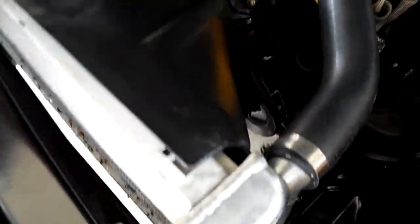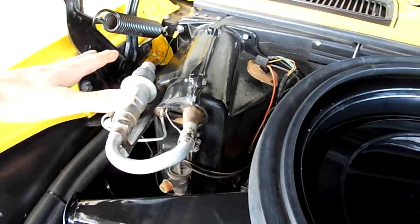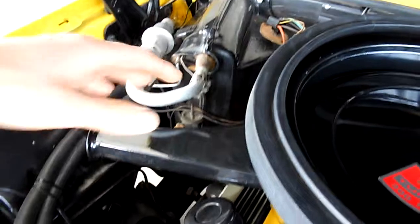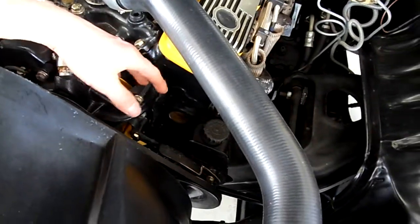The air conditioning has not been connected. Our customer decided that if he's driving a convertible, what does he need air conditioning for? But if you'd like, you could have the AC compressor put in here — maybe even a newer, more efficient system.